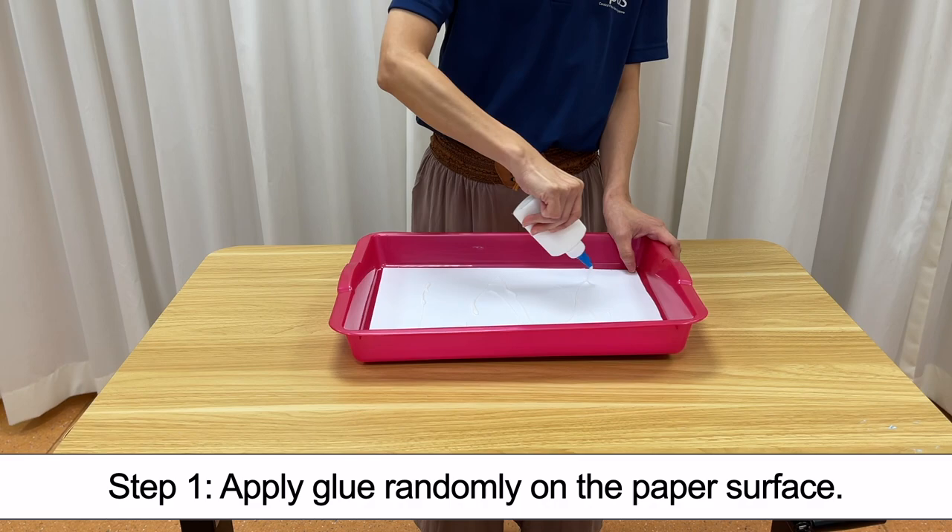Step 1. Apply glue randomly on the paper surface.